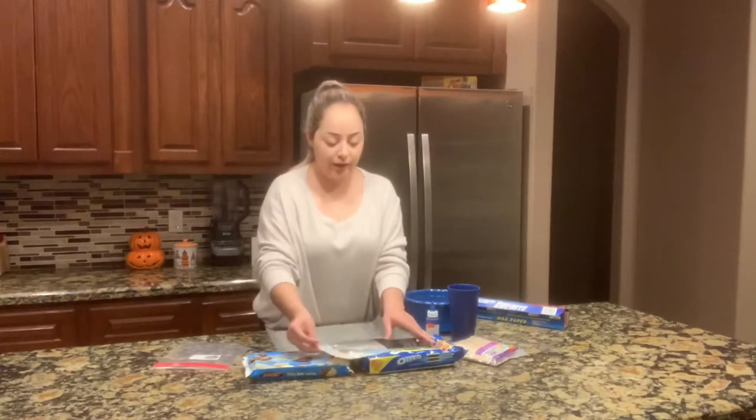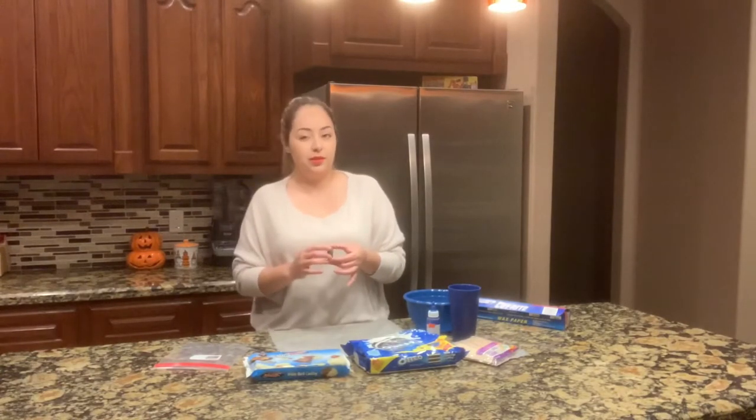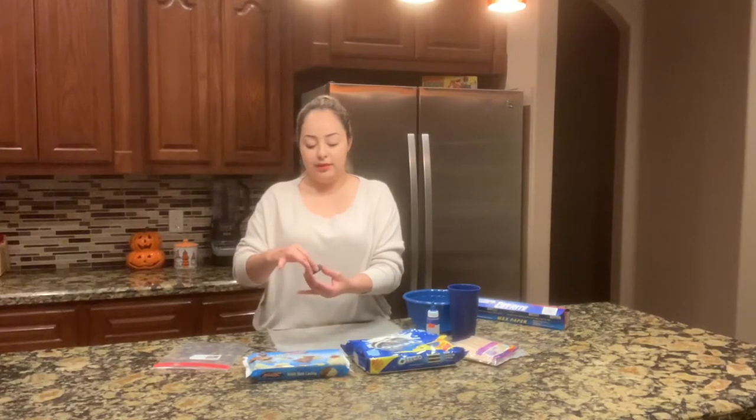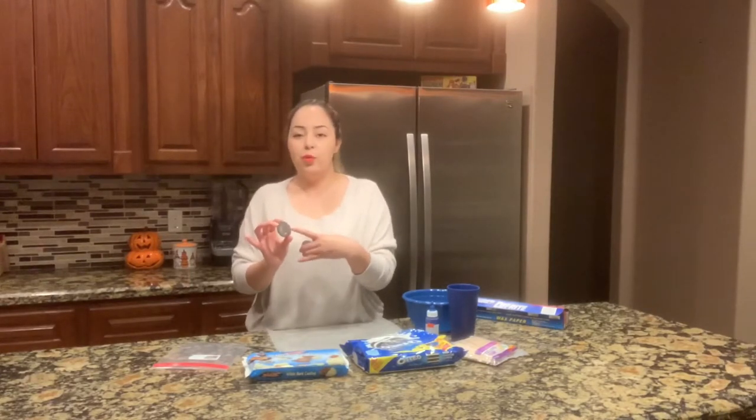I'm going to start separating the Oreo cookies from each other. I slide the cookies apart — I don't pull them in opposite directions because I feel the cookie is going to break. All you have to do is take the top part and slide it off carefully, and you should get all the cream on one cookie and have it clear on the other. There are times where you'll have a little bit of white on the other cookie, which is completely okay, but just make sure that when you piece them back together it lands on the corresponding spot.